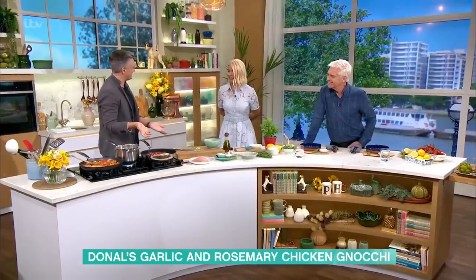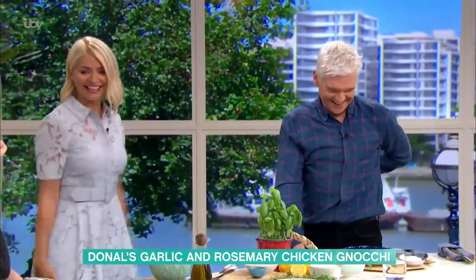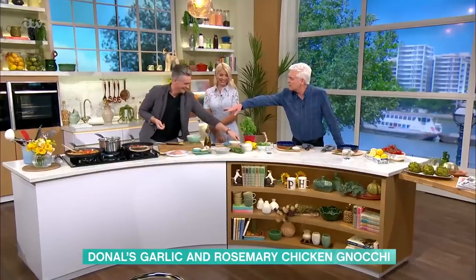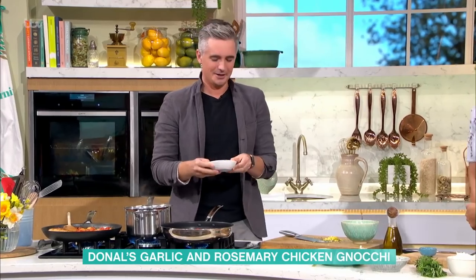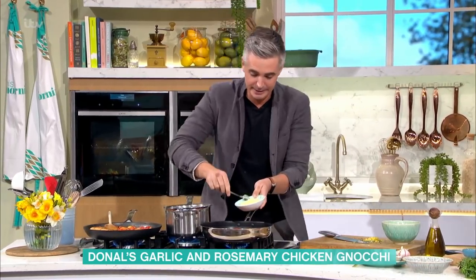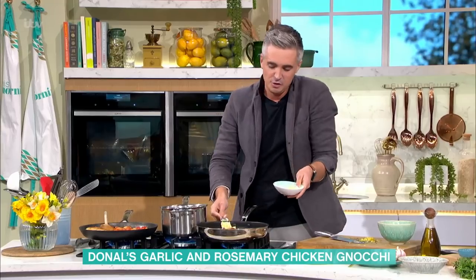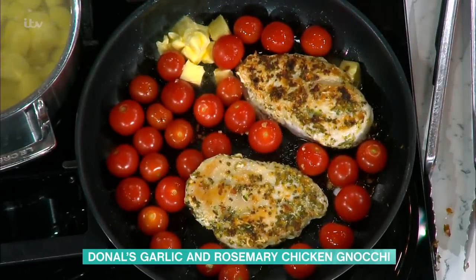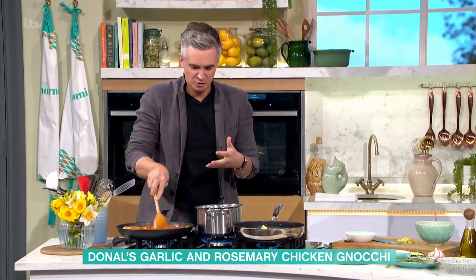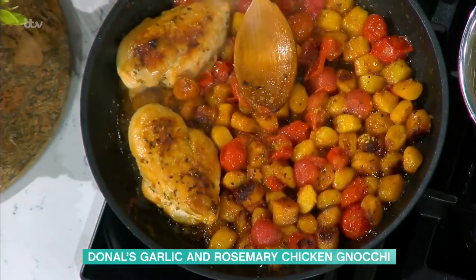That just looks happy, doesn't it? It's a rustic ready-to-go dinner. Now, with this I think the core ingredient is lots of butter. As an Irishman, I always like a bit of butter in there. Butter goes in and you're going to get this lovely sort of nutty brown effect. In with the tomatoes, it's all going to be really tasty. Let that cook down and what happens essentially is you get left with this sort of brown butter, tomato, chicken concoction in one pan. That is so easy to do.